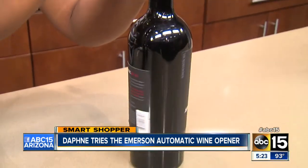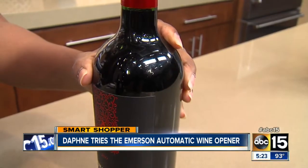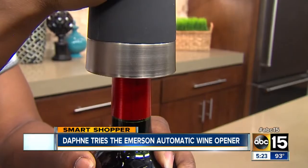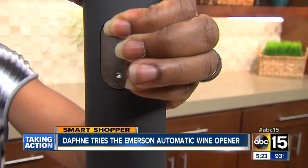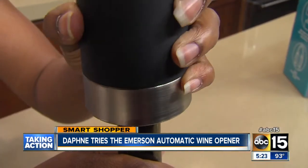That didn't work. Instead, the bottle kept spiraling, so I held the wine opener and the bottle down. It sounds like the wine opener is working, so I waited and waited a little longer, until finally I realized it just wasn't going to remove the cork, so I tried again on another bottle.